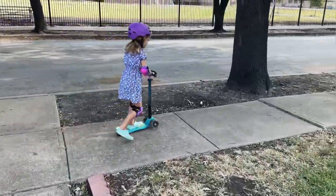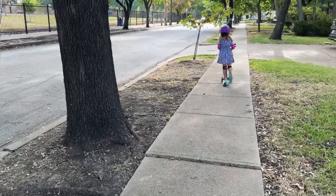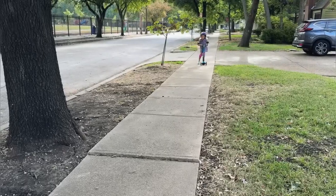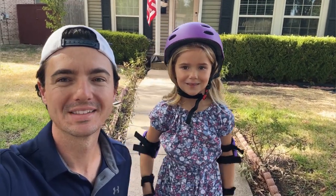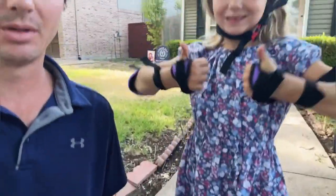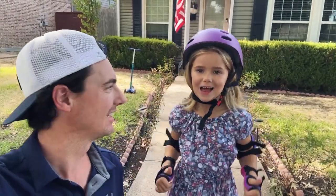We are on our three-wheel scooter, feeling really safe and happy that she has all those pads on. What do you think of your new helmet and pads? Good! She loves them. Knee pads, elbows, wrists, helmet — everything good to go and everything fits great. Woohoo!